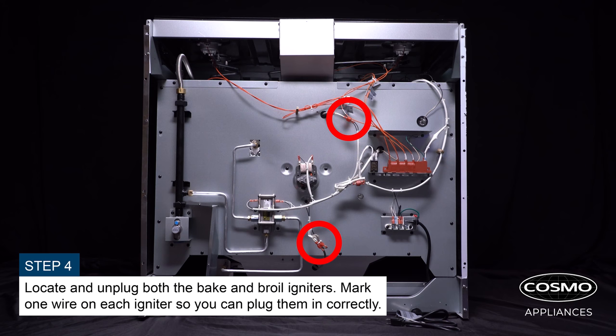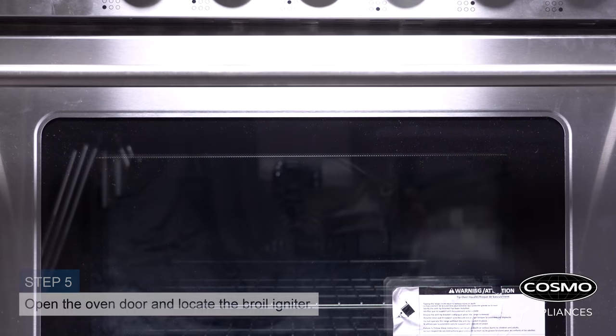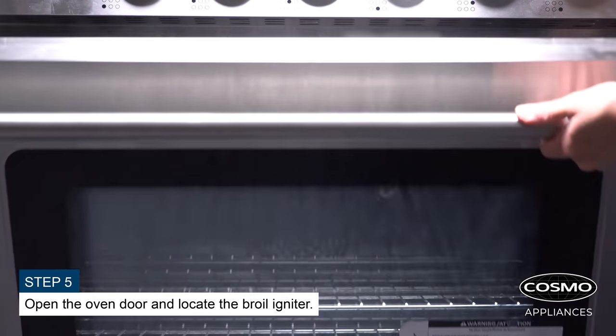Locate and unplug both the bake and broil igniters. Mark one wire on each igniter so you can plug them in correctly. Open the oven door and locate the broil igniter.